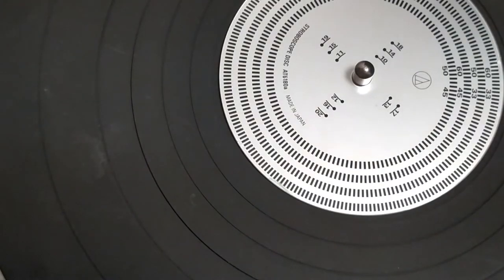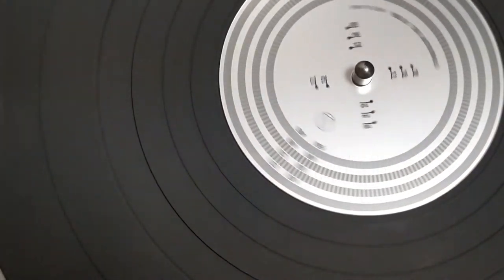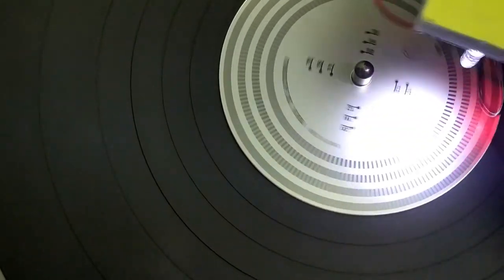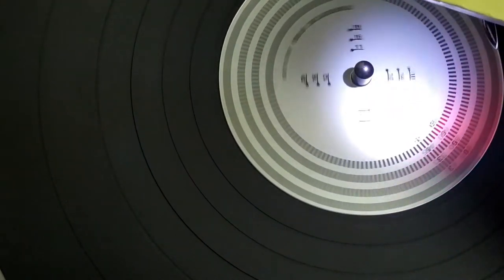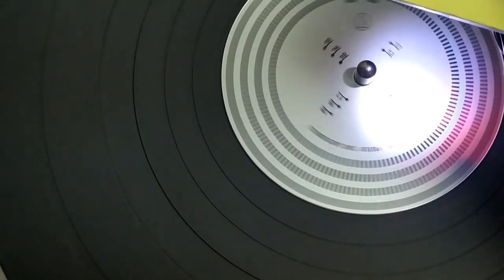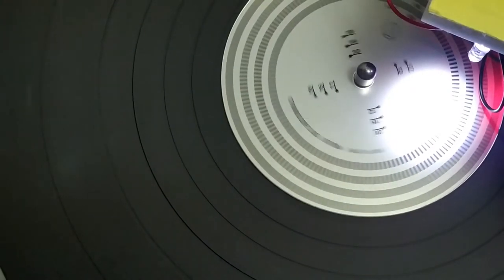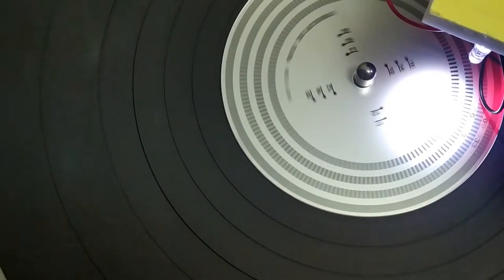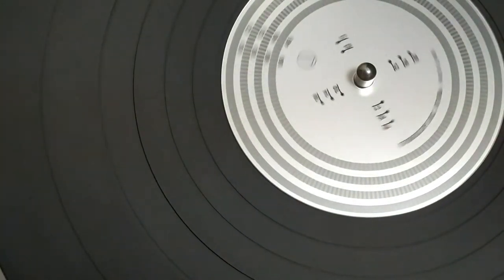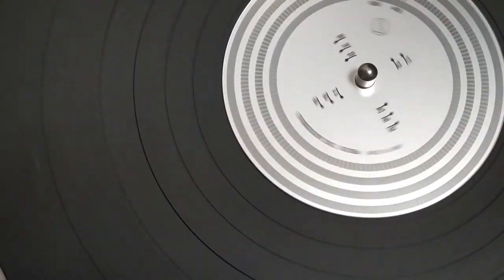We're looking at the inner ring there and we want to try and get that to be nice and stable. That's pretty much perfect, so let's just stop that for a second.